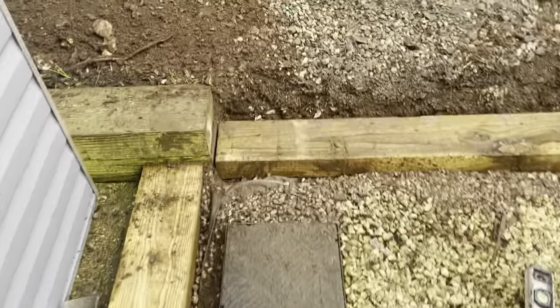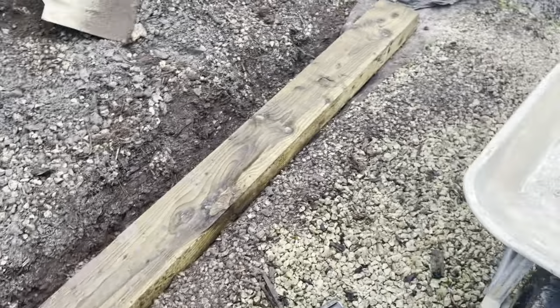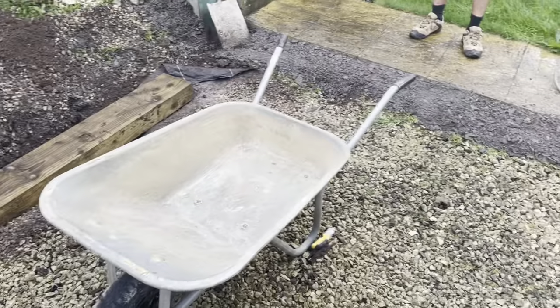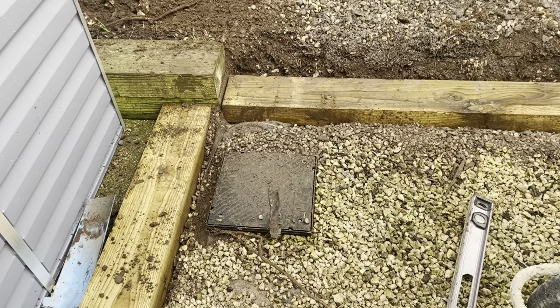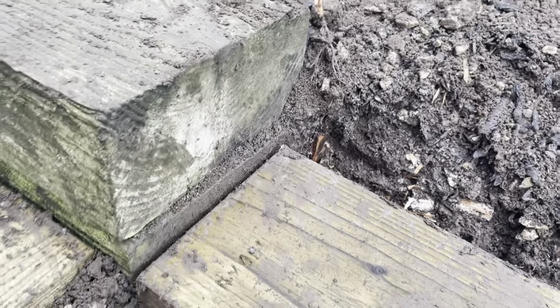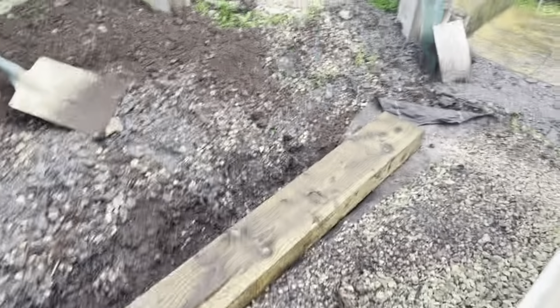What we're doing first is getting our levels. We've put some aggregate down, as you can see, because that will be underneath the concrete — just to give it something to bed into. We've dug down a little bit, put some aggregate underneath, and now we're going to bring the concrete level up so we've got enough space to get the concrete in, which will bed in nicely and bring the levels up.